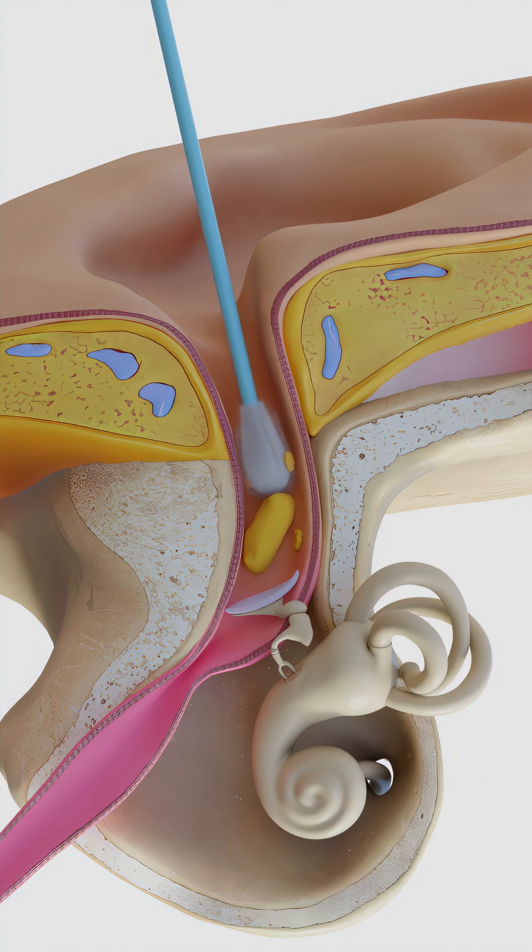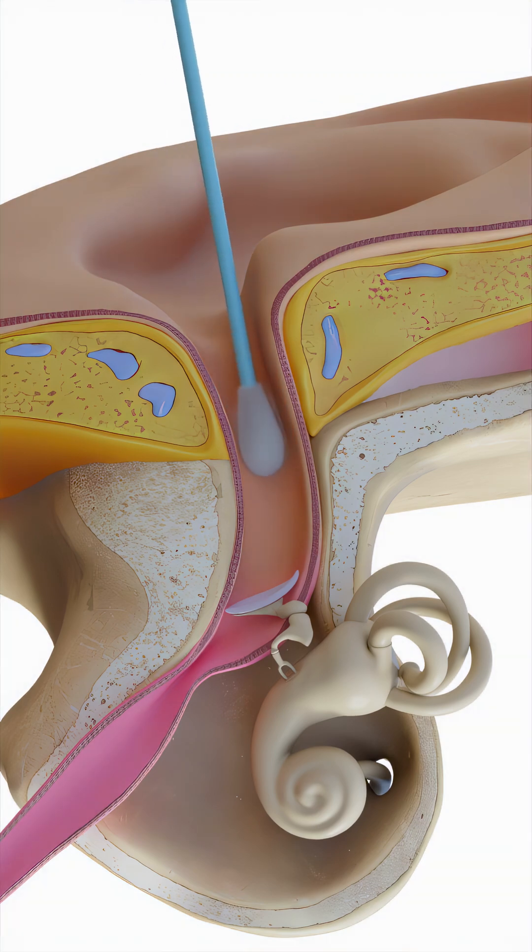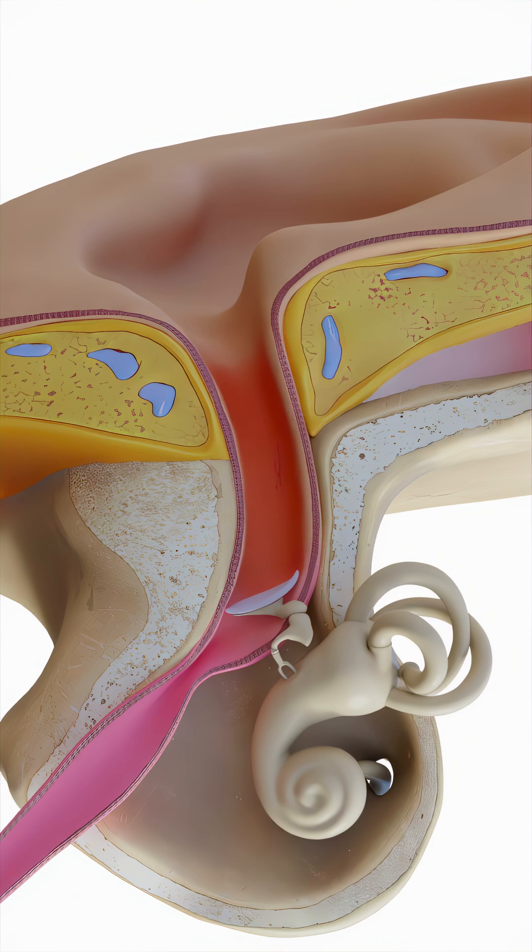Sure, they might remove some wax, but they're just as likely to push it deeper into the ear canal. They can also scratch the skin, causing bleeding. And even if there's no bleeding, a scratch can let bacteria in, leading to an infection known as otitis externa, or swimmer's ear.